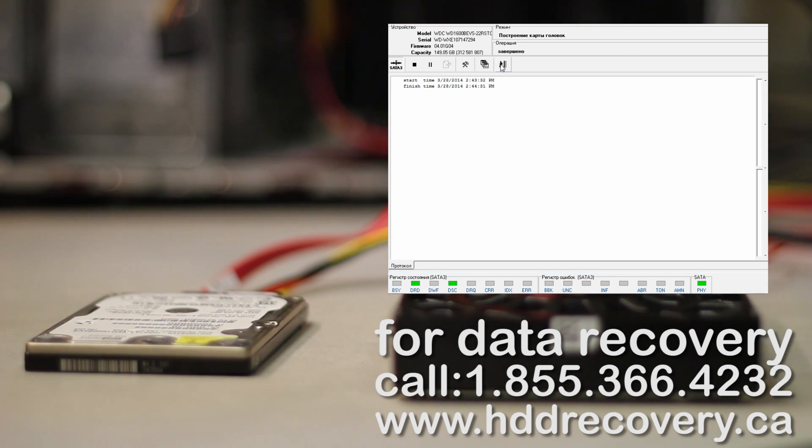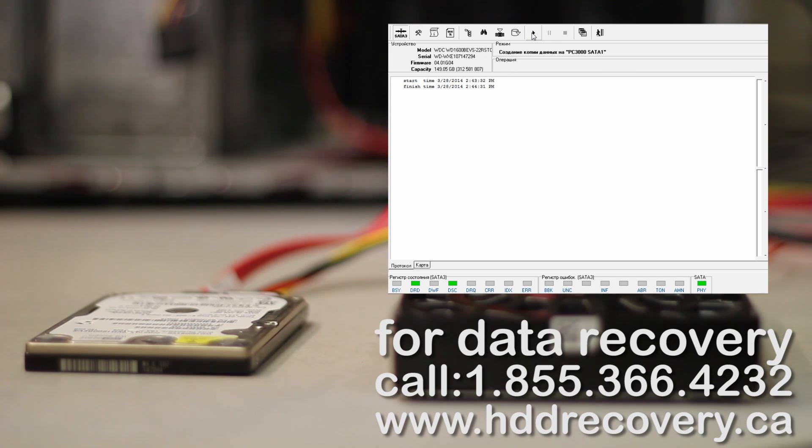Alright, this is done. So this is the speed that our drive is reading with. I can see that head number one is not reading so good.